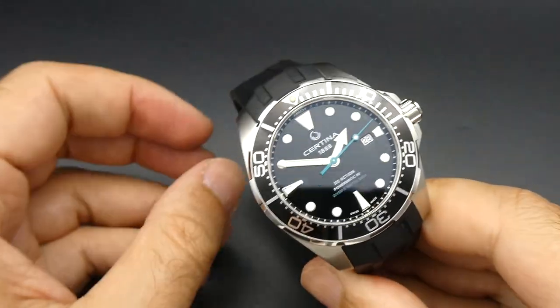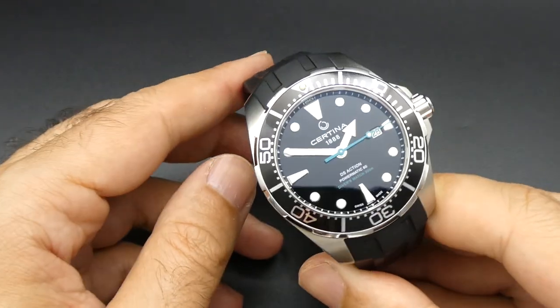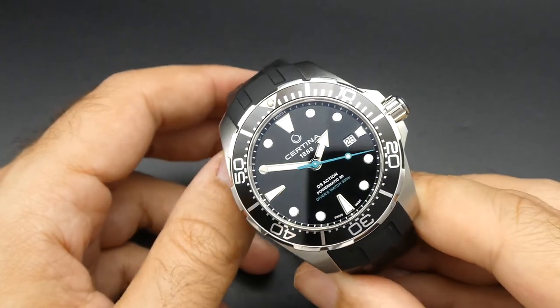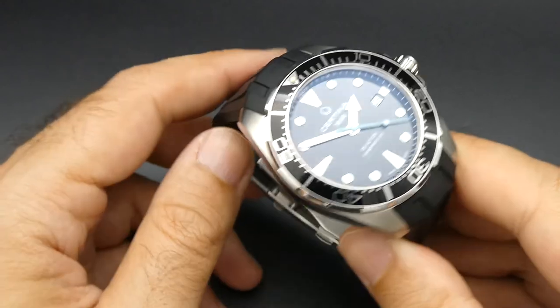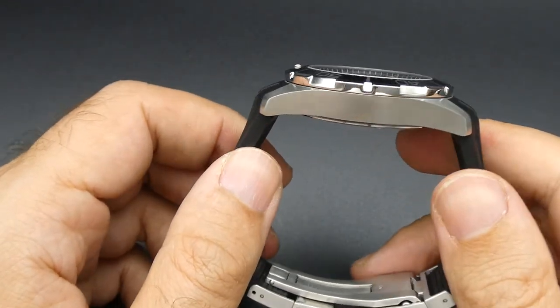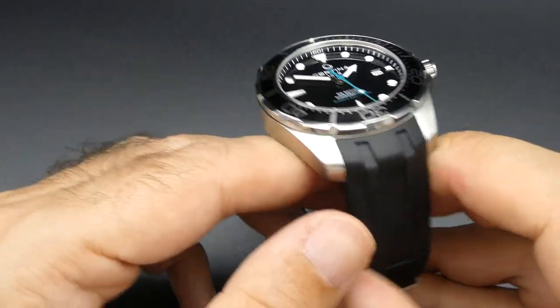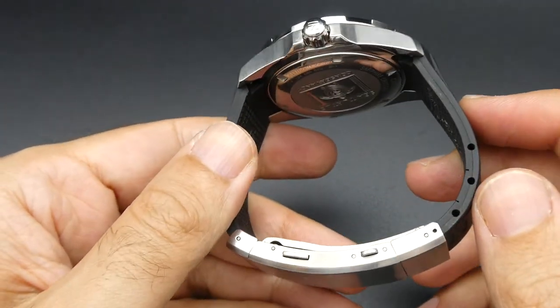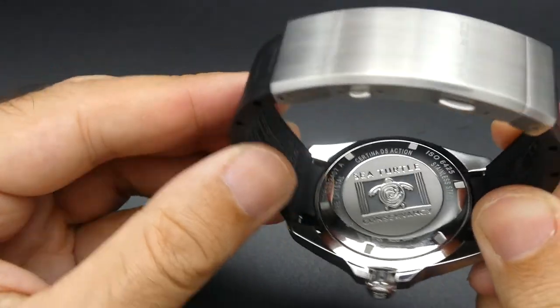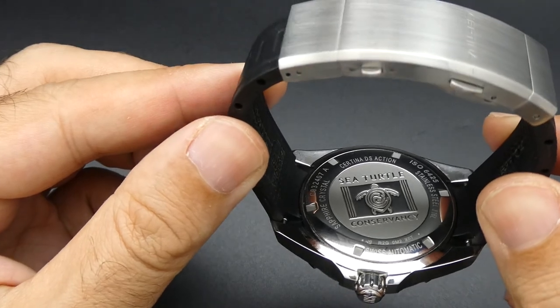You're getting a very nice automatic watch here — nice dial, nice colors, very legible, very easy to read. It's a certified dive watch, ISO 6425, rated up to 300 meters, screw-down crown, screw-down case back, rubber strap, and there's a nice sea turtle motif on the case back.